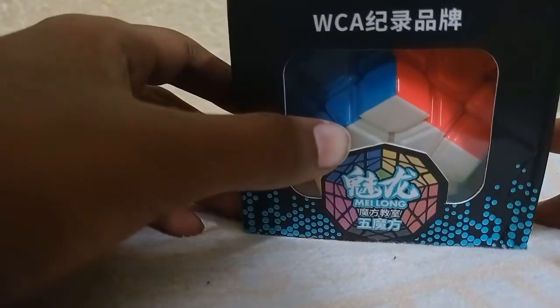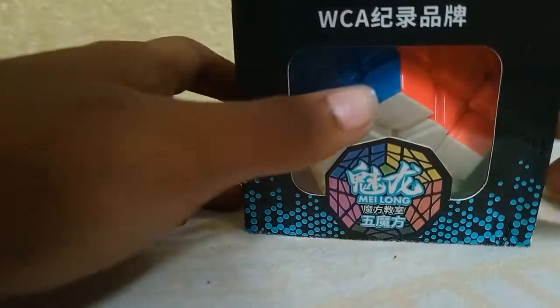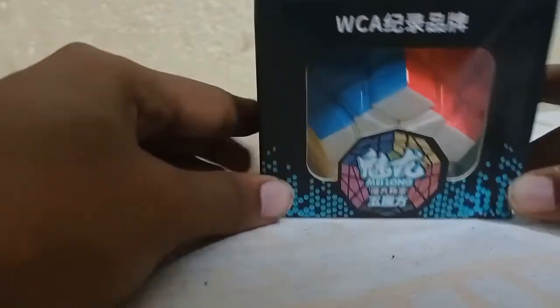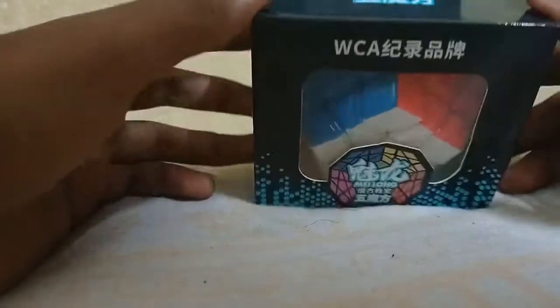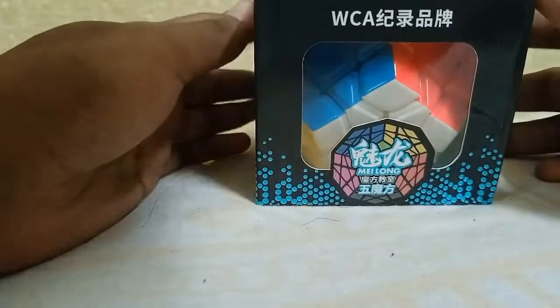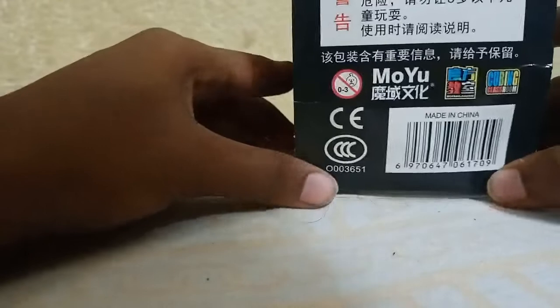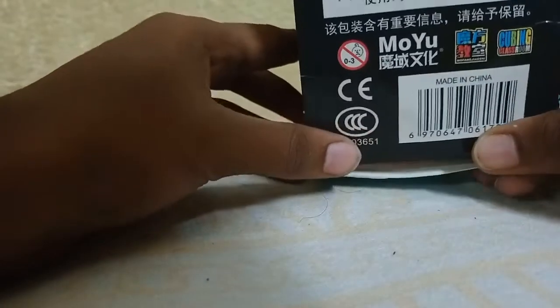If you are new to this channel, please subscribe and hit the bell icon, also like the video, share it, and add your valuable comment. So without any further talk, let us unbox it. This Megaminx comes from the brand MoYu — it's a popular brand for cube puzzles and most professional cubers also use MoYu cubes.